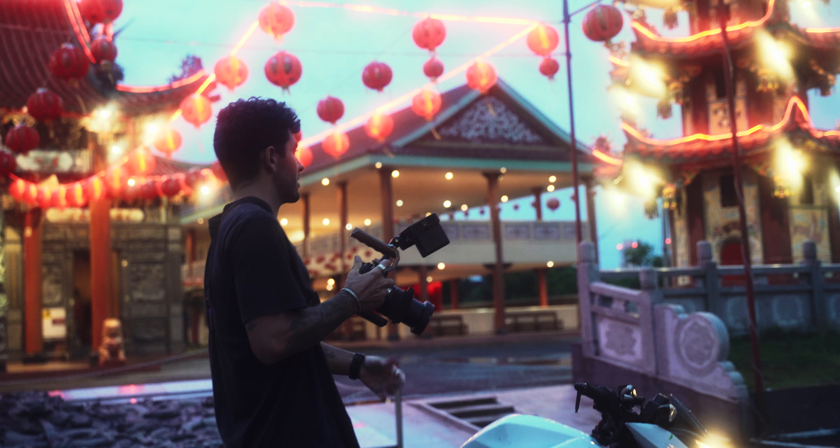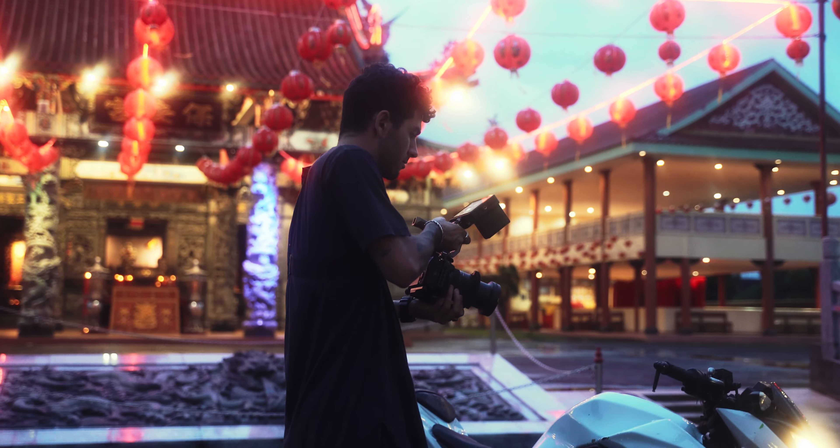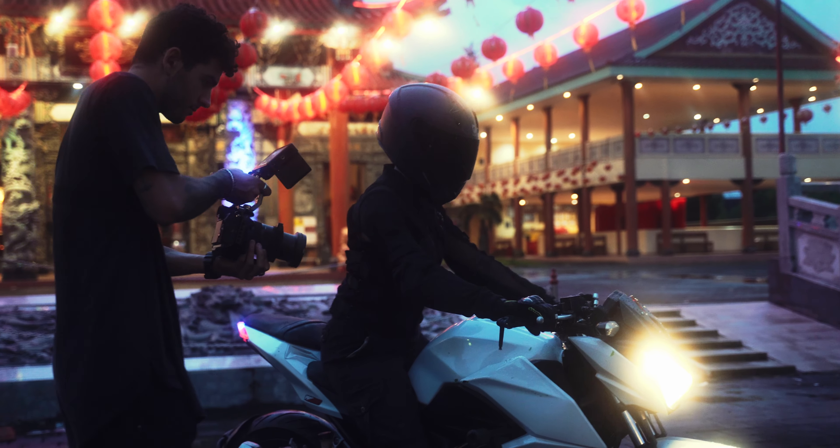Filming at night can give you a very cool and cinematic look, but if you don't know what you're doing or you're not sure about the settings you're using, it can just give you a bunch of noisy, unusable clips. In this video we're going to cover my personal settings that I like to use on my Sony a7S III when shooting in low-light situations.